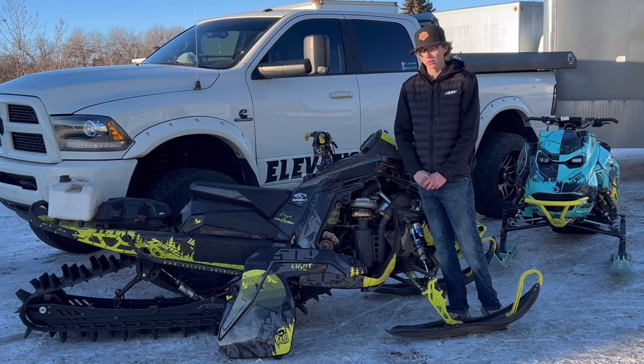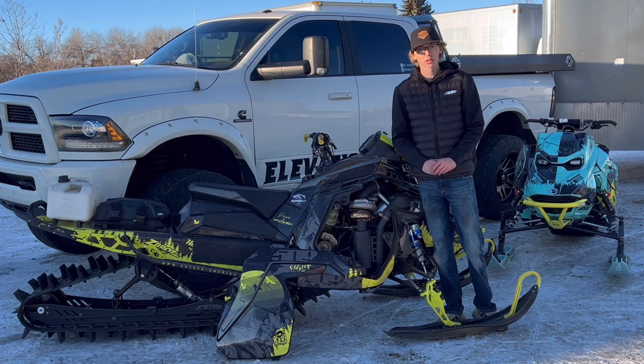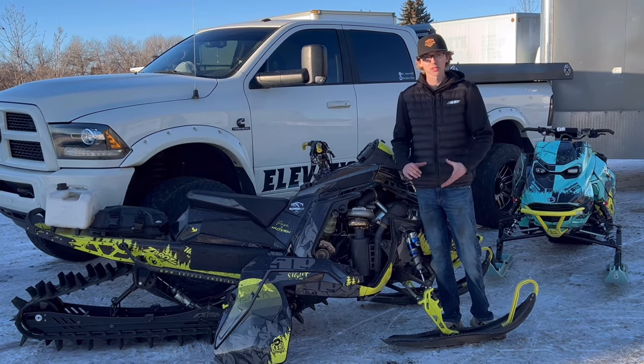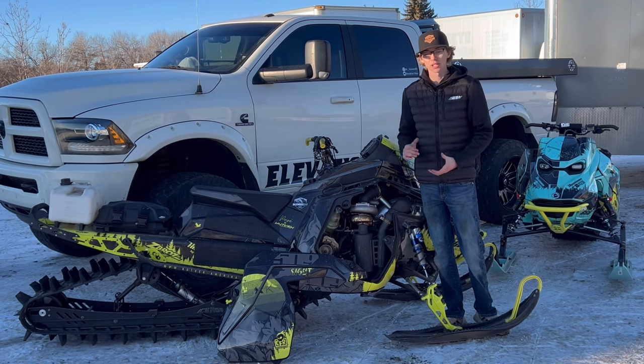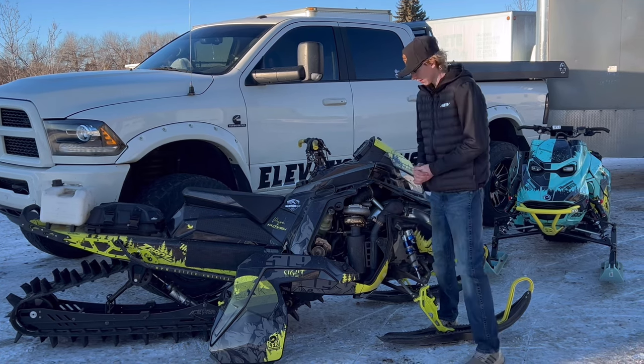I'm also running GGB on both my sleds this year. I'm running the GGB mountain can on the Polaris and the GGB trail can on my 2024 Ski-Doo. Both sleds are going to sound super sick — I'll be a little bit louder, but I do like my sleds a little louder, so thank you GGB.